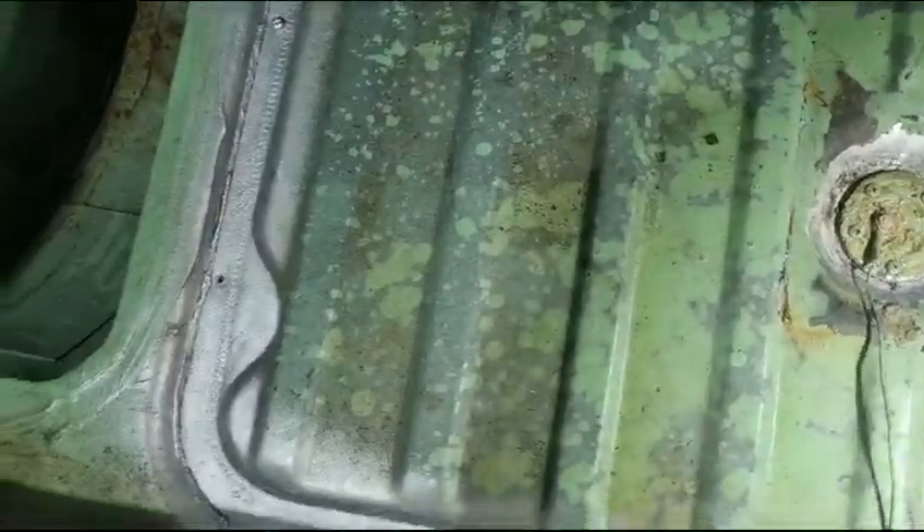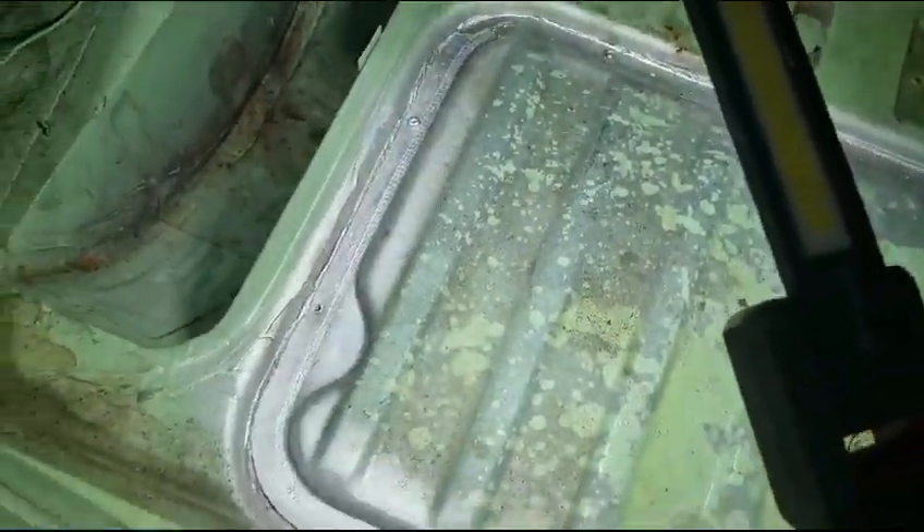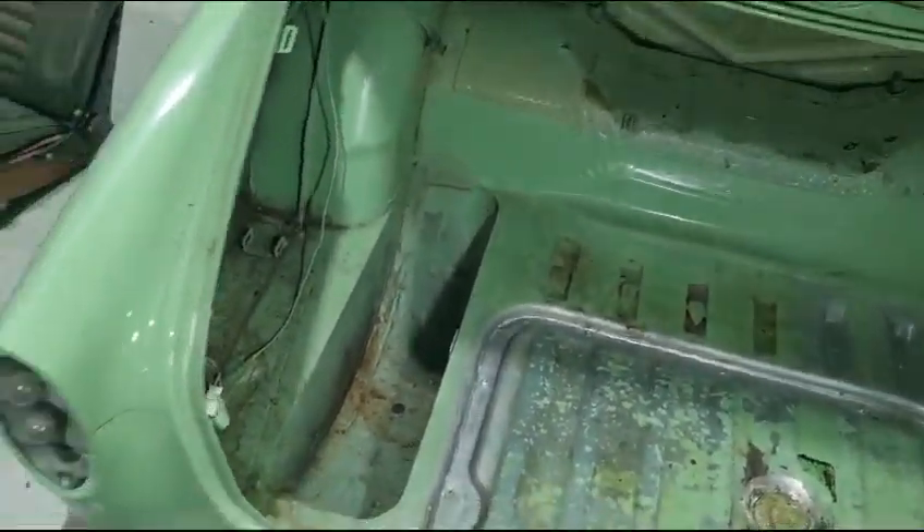A fuel tank will need to be tidied up just on the exterior. I have opened it up and it looks good inside so that can be reused. Otherwise that area is good.